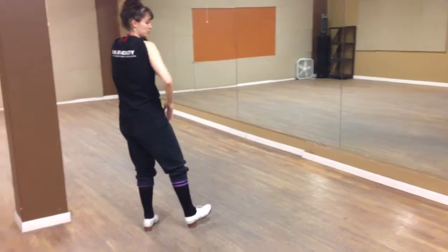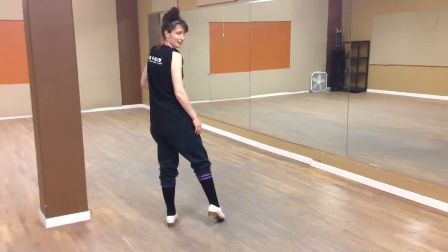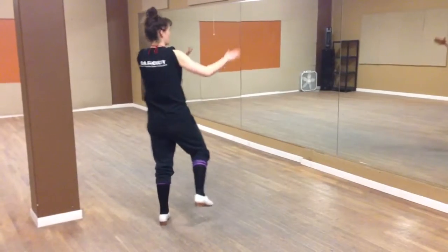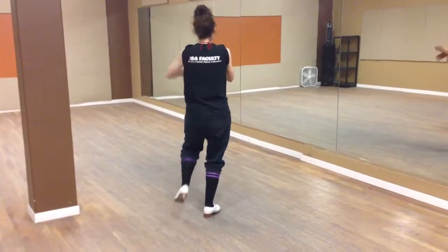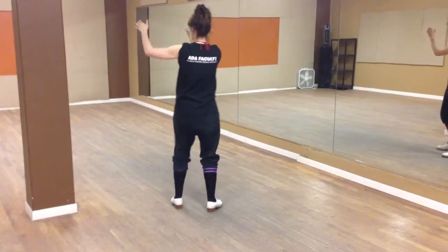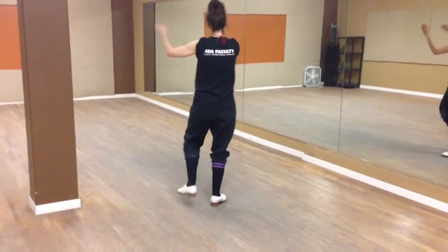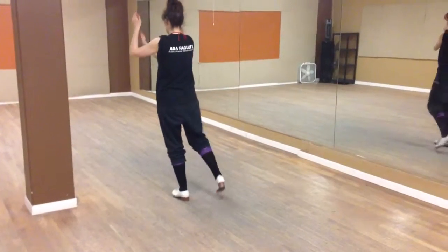And then we're going to do the clap pattern, but we'll do that separately. I'm going to make you start with the right foot. So we're going to go one and two and three and four and set, clap, clap, set, clap, clap, set, clap.